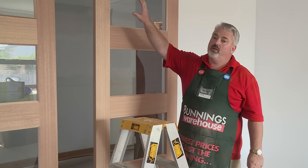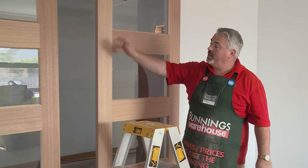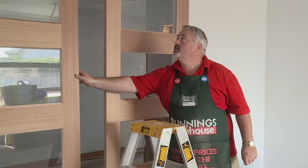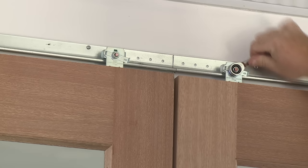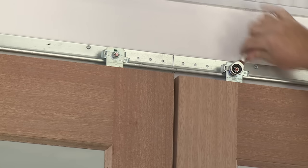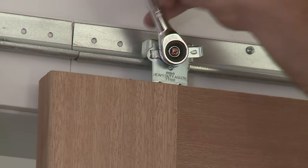Now I'm going to adjust the height of both of the doors and make sure they're in line. I've got this door in the centre. I now need to bring this one along to meet it. With the adjustments up the top, I can now get the height right and close up this gap down the middle. I'm going to use this spanner here and it'll allow me to lift the door up and down and make final adjustments to make sure they're all nice and flush.